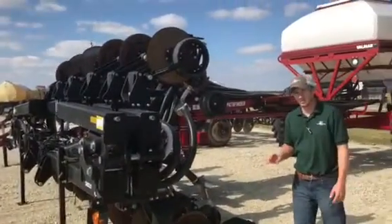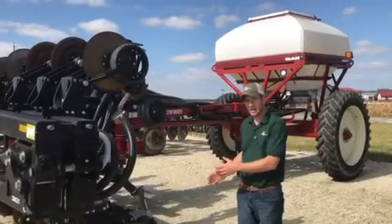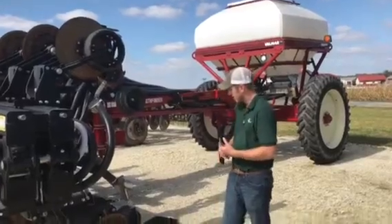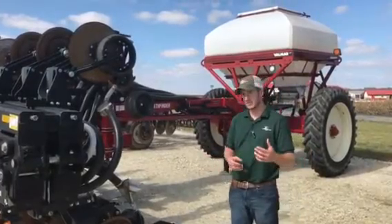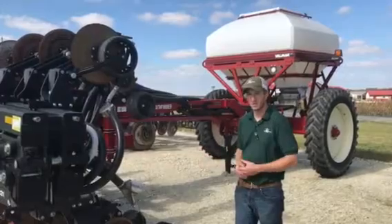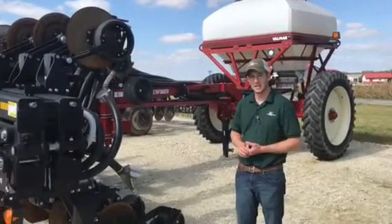This unit's going to be out on demo running quite a bit this fall. It just sheds a lot more light and brings even more benefits to the Yetter Magnum 10,000 series single-disc coulter. That's what we're talking about today with being fall harvest — we're getting to be that time, and there's a lot of focus on this particular toolbar. Thanks for tuning in.